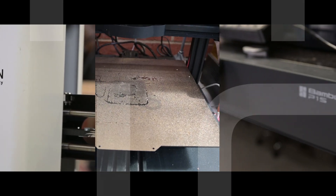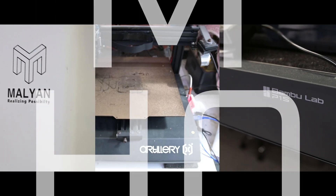But are the top tier machines really worth it? Today I'm going to look at three tiers of FDM 3D printers to assess whether the premium machine's prices are justified.